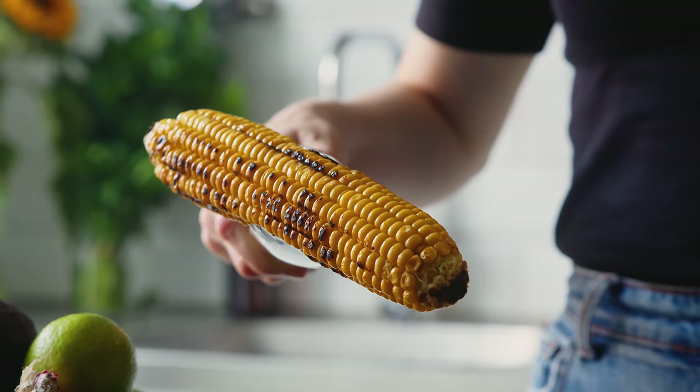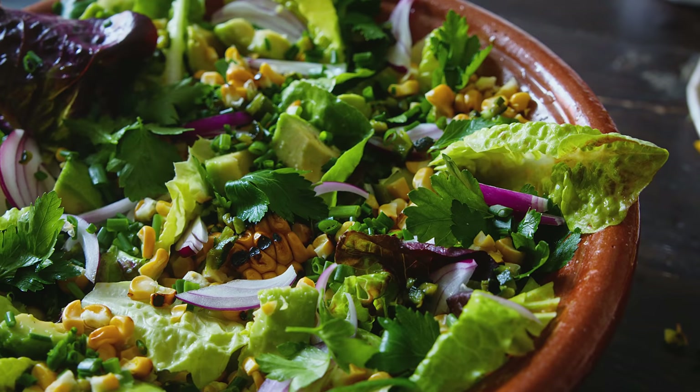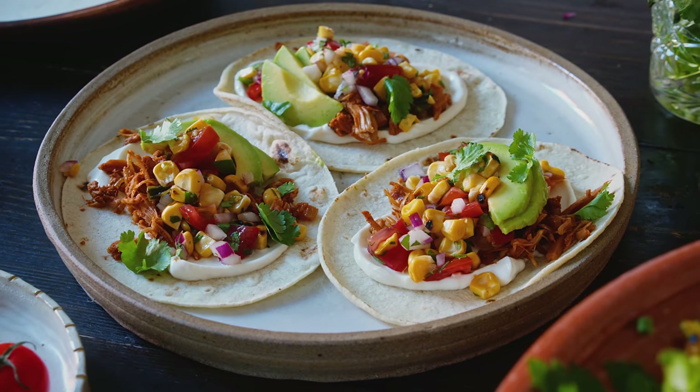I'm going to be showing you how to char these corn cobs on the hob using a griddle pan so that we get some lovely char marks on them. Then I'm going to share three recipes: the first is elotes, also often referred to as Mexican street corn, served whole on the cob with yummy toppings. The second will be a green salad with avocado, charred corn, lots of herbs, and a tangy lime and miso dressing. The final recipe will be a corn salsa — a hybrid between corn salsa and pico de gallo — and I'll also show you how to serve that salsa on top of some tacos.